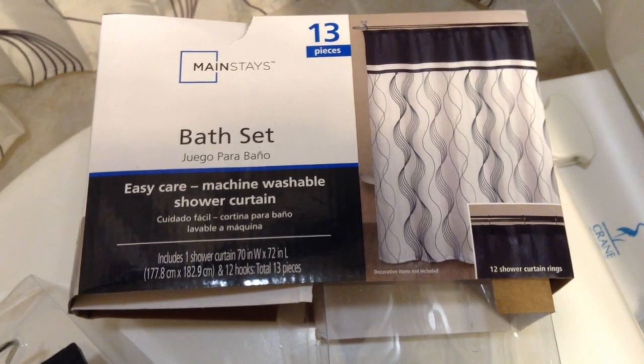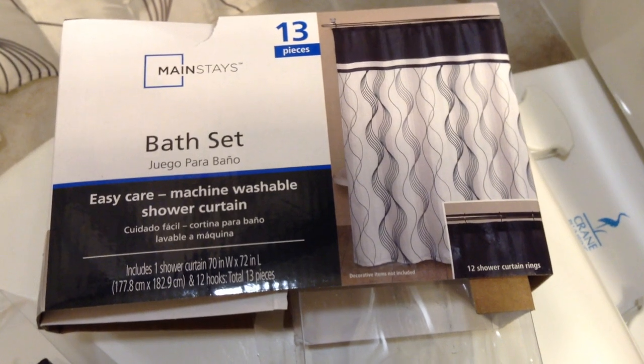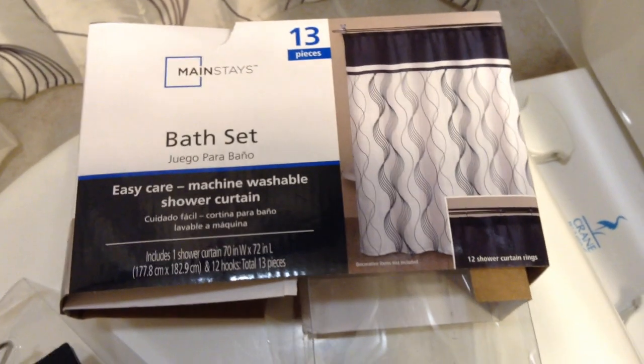Hey there friends, ETPC here doing a quick setup and review of the Mainstays 13-piece bath set. It's an easy care, machine washable shower curtain, that's 100% polyester. Here it is hanging up right there. It comes with the shower curtain and 13 of these little hook goodies. It's got a nice feel to it, it's kind of silky.